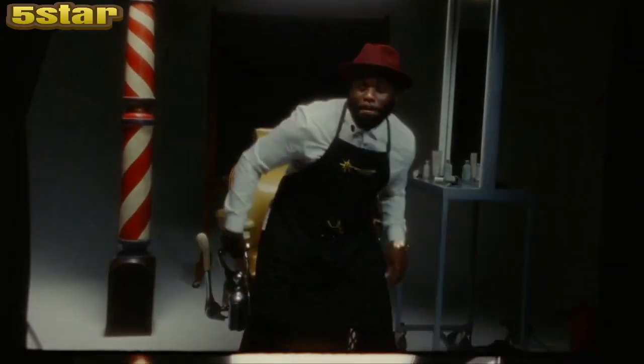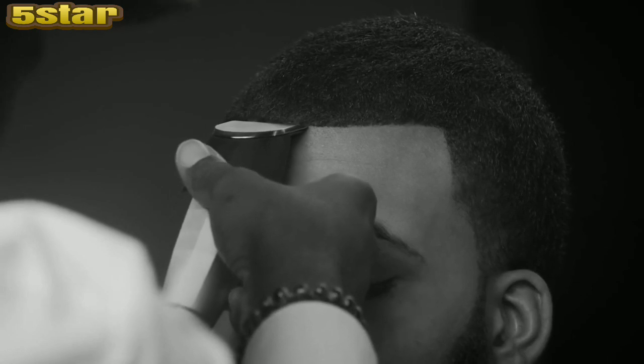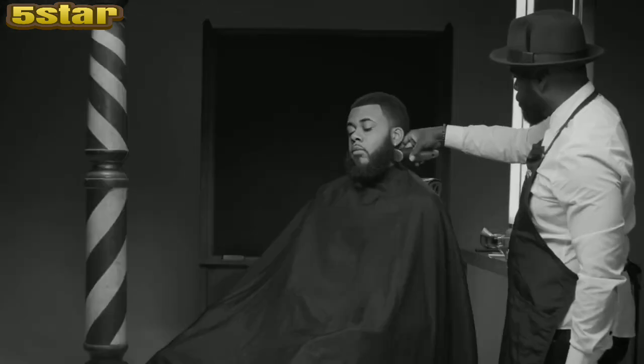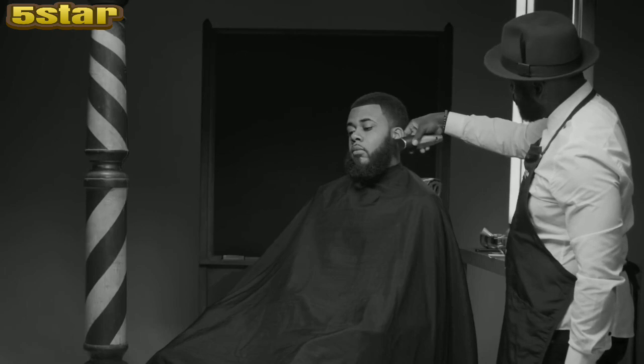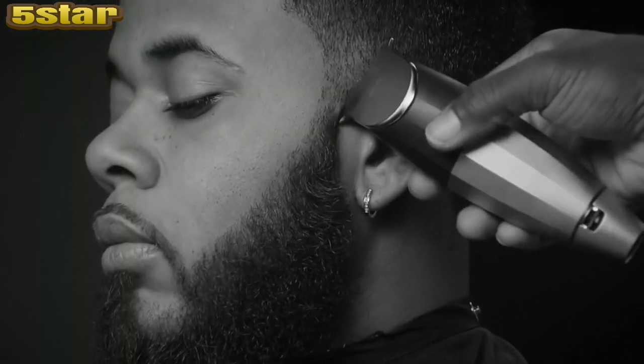What's going on y'all? This is Marcus Harvey, the barber star of Celebrity Barber, and I'm going to walk you guys through the most advanced trimmer on the planet — the Bevel trimmer. Bevel has the most advanced adjusting trimmer system in the trimmer world.